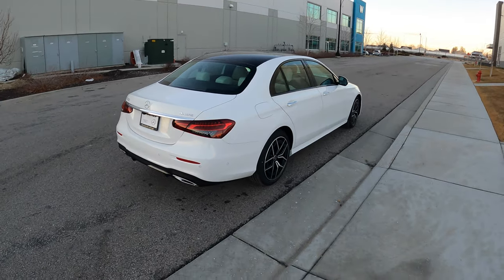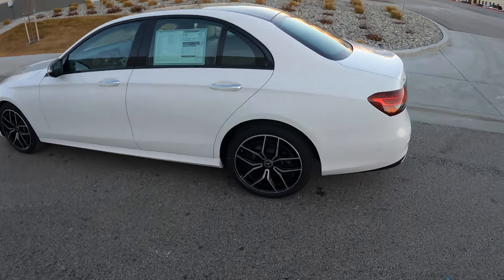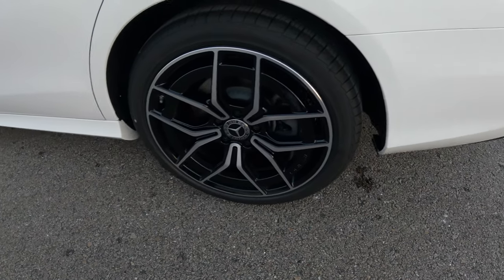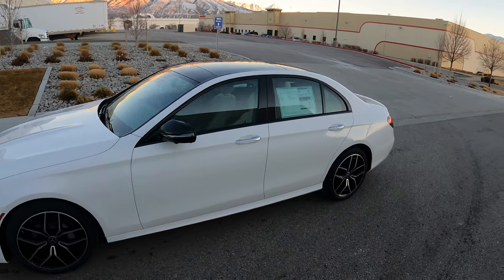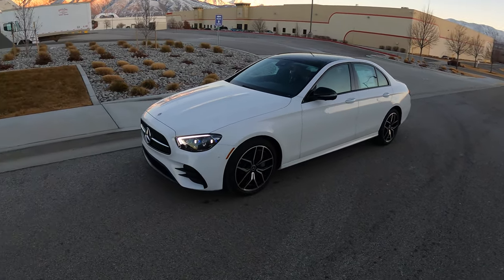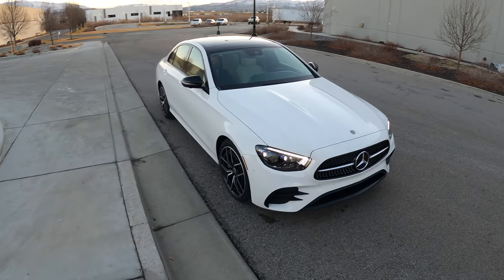Let me give you guys a brief walk-around. It's got new design rims with a cap on the interior of the rim for aerodynamic features — these are AMG black rims, and the rear tire size is 245/40 R19. Going to the front, it has the AMG Line exterior package which includes the AMG Night Package with black side mirrors, multi-beam LED lights, and the diamond block grille at the front with a single bar.